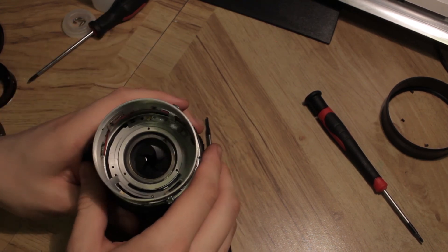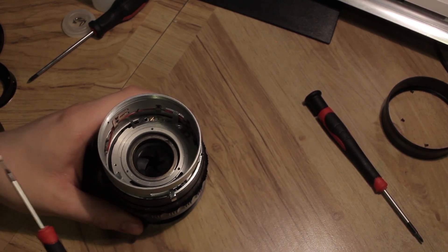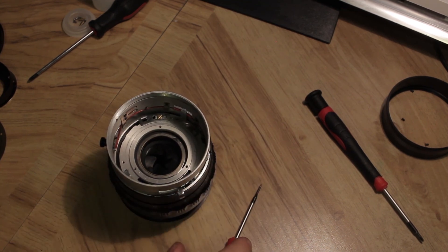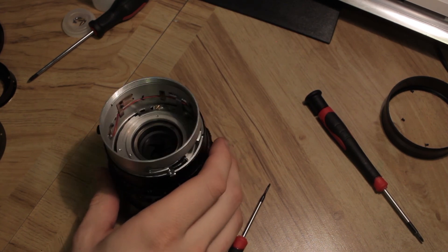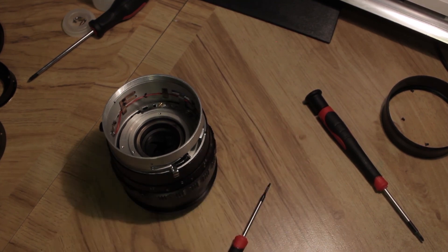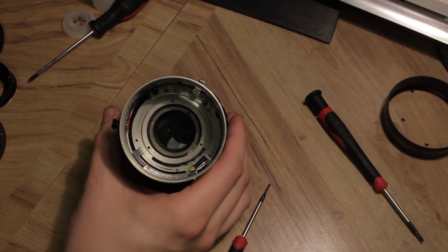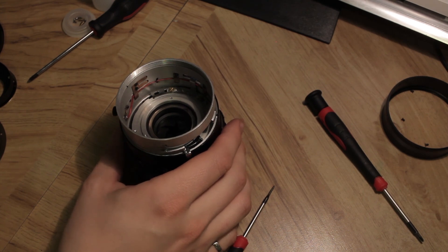I hope you enjoyed the disassembly of the Kowa 6 lens. Reassembly takes a little bit longer so I'm going to do that off camera. If you want to see more videos like this, like and subscribe, leave a comment, and let me know this is something you're into — I'd be happy to disassemble more lenses and cameras. Thanks for watching, guys, and take it easy.